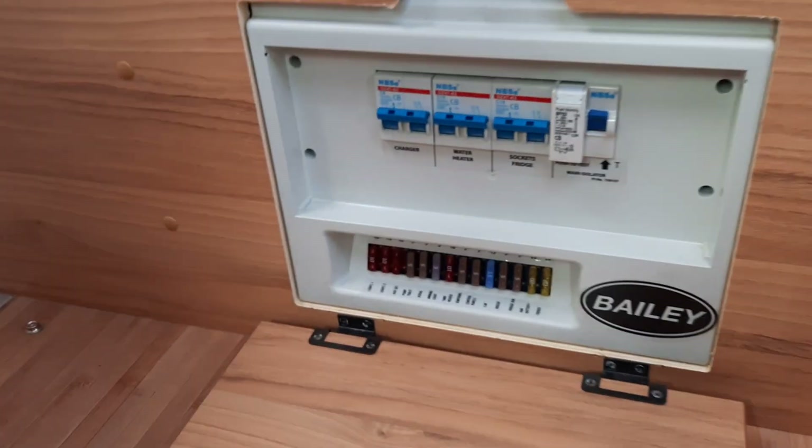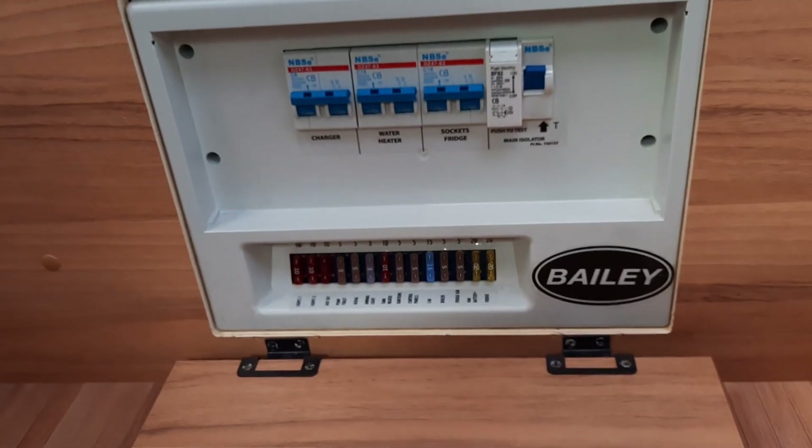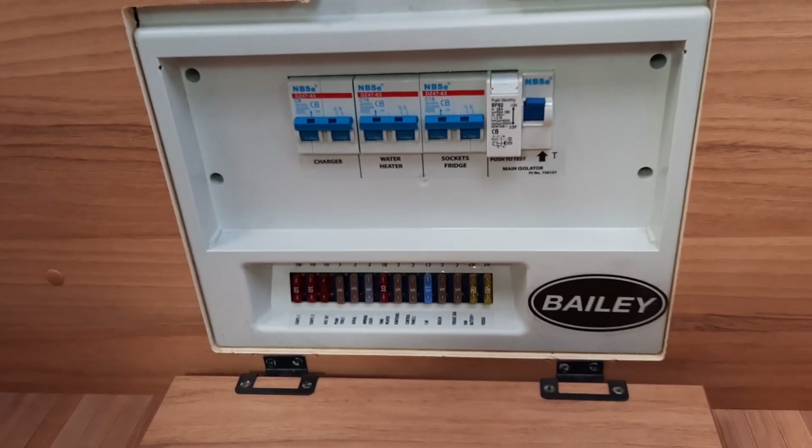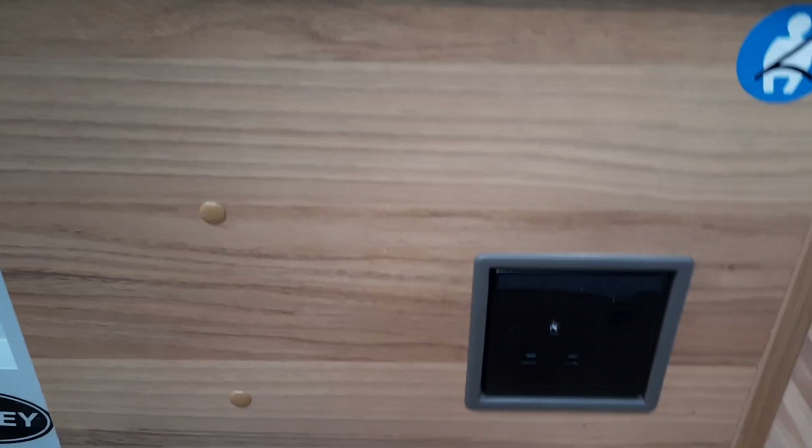In the front area, just in front of the forward-facing seats, is your main electrical box with all your fuses, trip switches, and everything you'll need to know electric-wise. There is also another mains socket for you to use when plugged in.